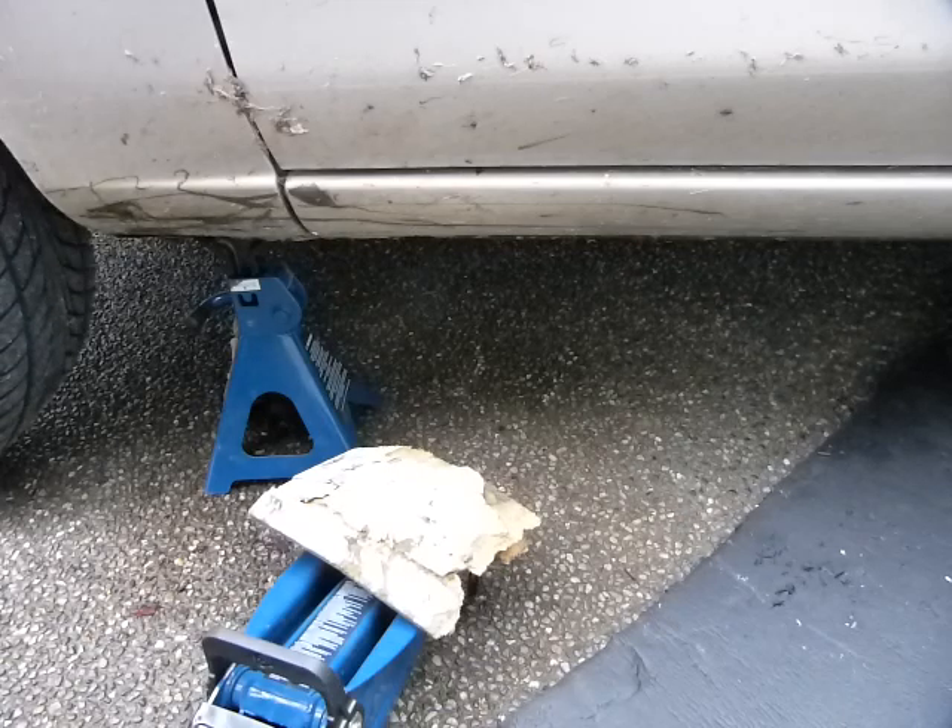It's not in neutral, that's why the wheel is not spinning. But that's how you lift up your vehicle — the wheel is up.